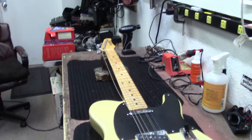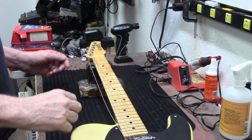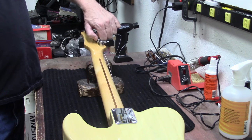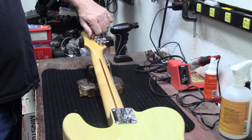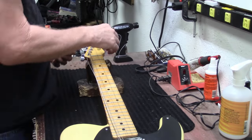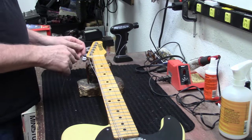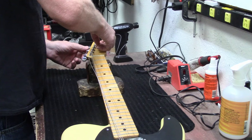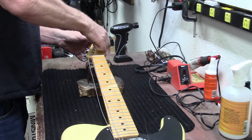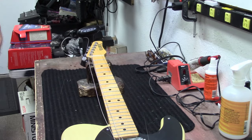I've got the strings loosened up. On the back of these locking tuners you loosen this and that'll allow you to pull the strings out. I don't think there are any string trees on here because these are staggered tuners - the lower ones give you that break angle over the nut instead of needing a string tree. These strings have been on here a long, long time.